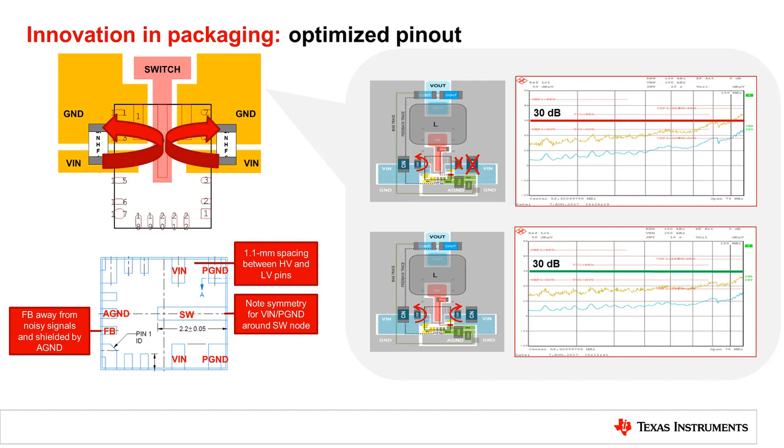Besides that, placing the FB pin away from noisy signals can help eliminate interference. Wide spacing between high voltage and low voltage helps avoid circuit shorts.